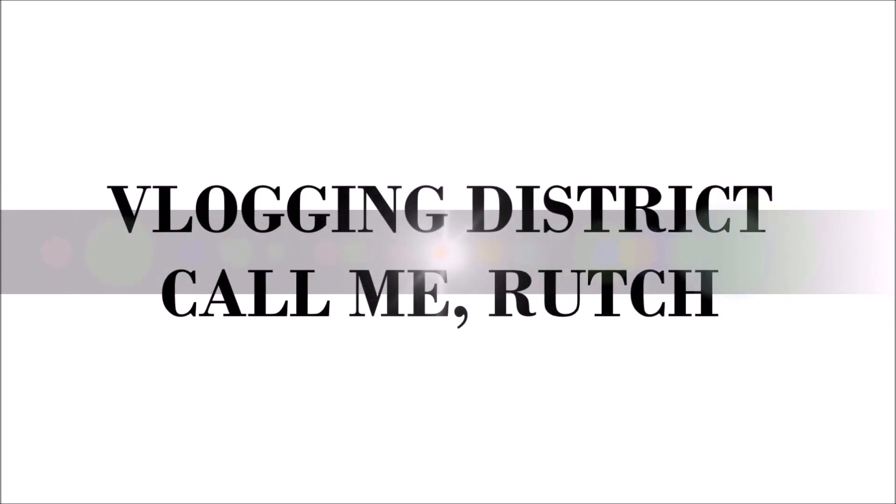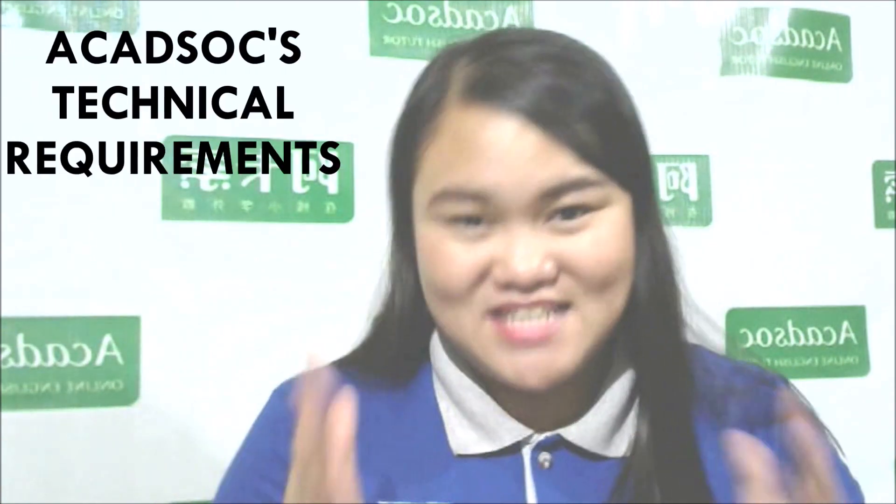Hello everyone, and welcome to my channel. As you can see, we have the ACADSOC tarpaulin here, because we'll be talking about ACADSOC technical requirements.